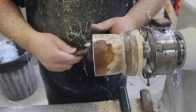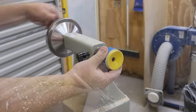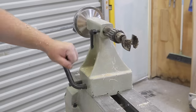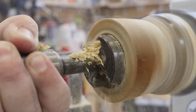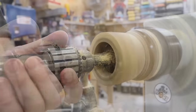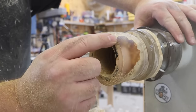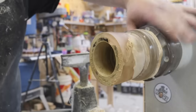Now that I have my lid cut off, I'm going to take this Forstner bit and drill out the inside. Look at that — I've exposed a little window on the side here. I'll be able to use that to my advantage.